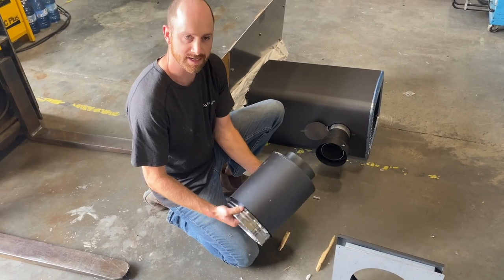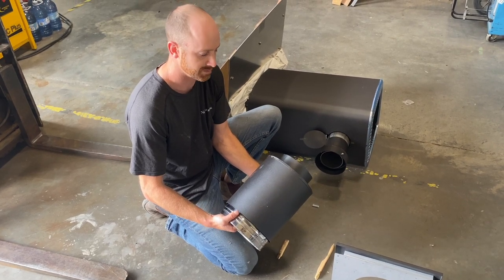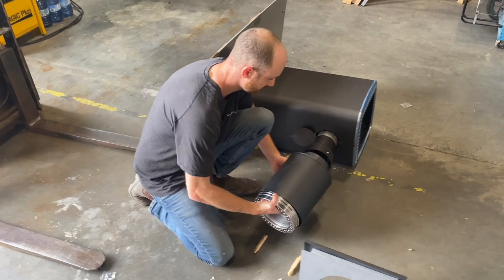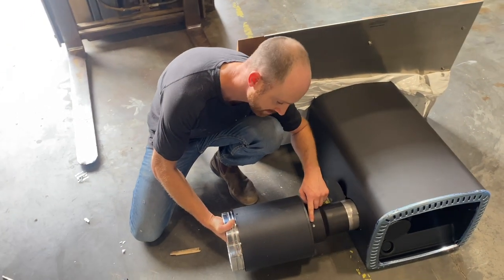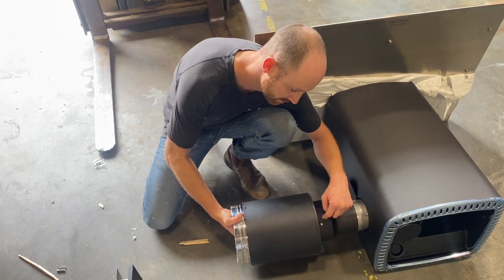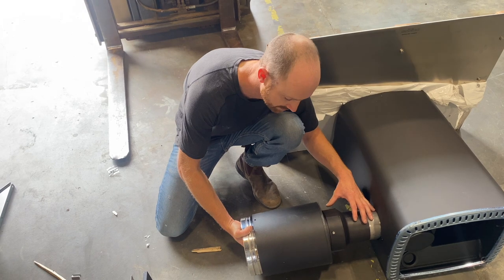Everything inside the sauna is going to be black; everything on the exterior of the sauna is going to be silver. This is going to connect into here. The metal screw that I started, you're going to finish that off, and it's going to hold that whole connection right in place.